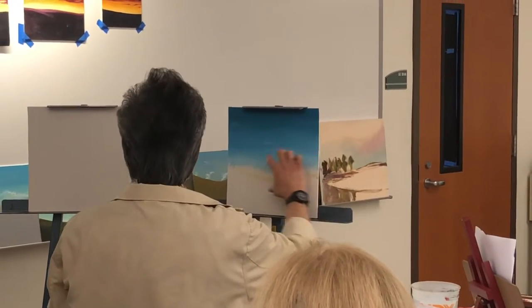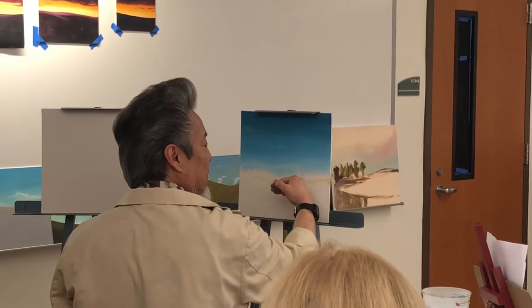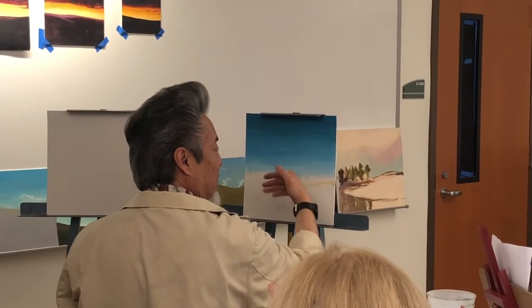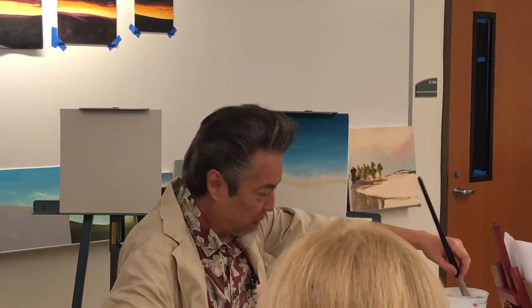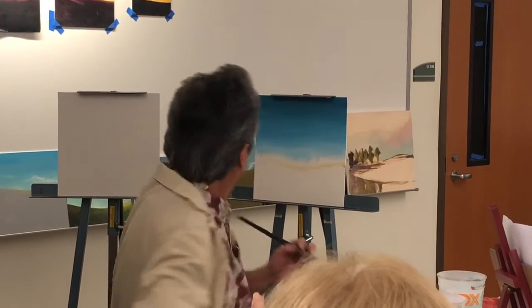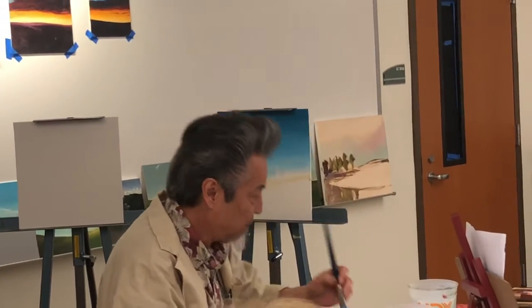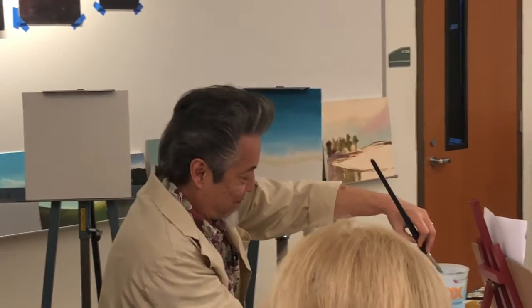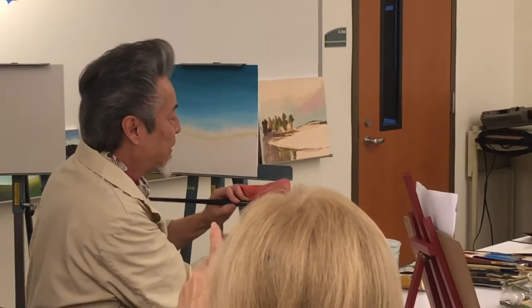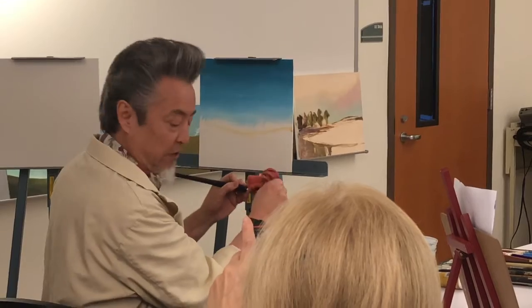This area here is going to be the orangish red to orange yellow to yellow to white. So I'll let that set up for now. And I'm going to start with the other one here — it's a phthalo blue, Prussian blue, royal blue. It's a very dark blue.